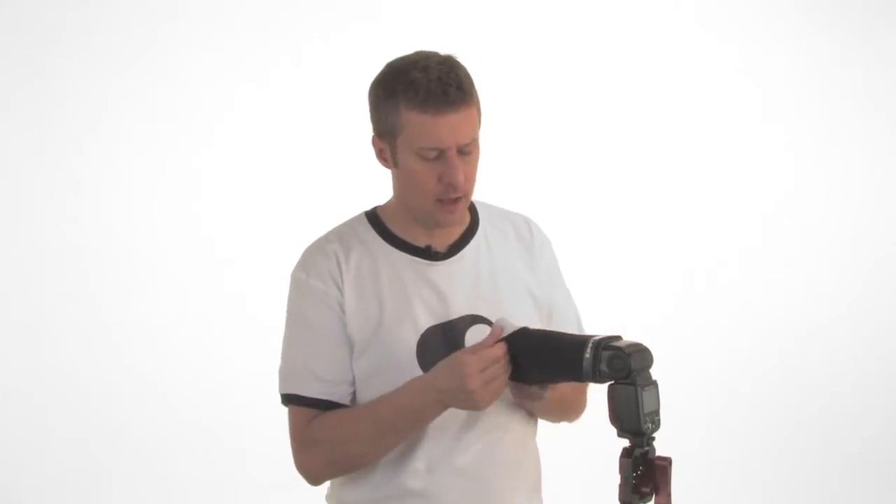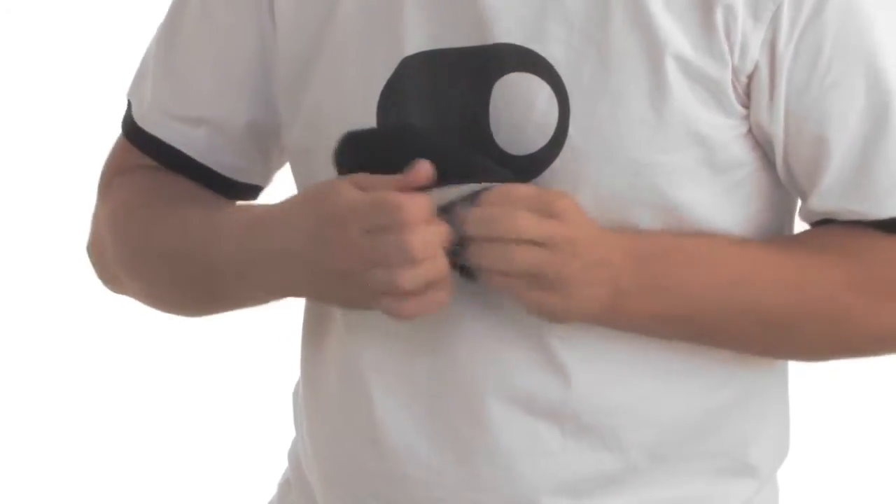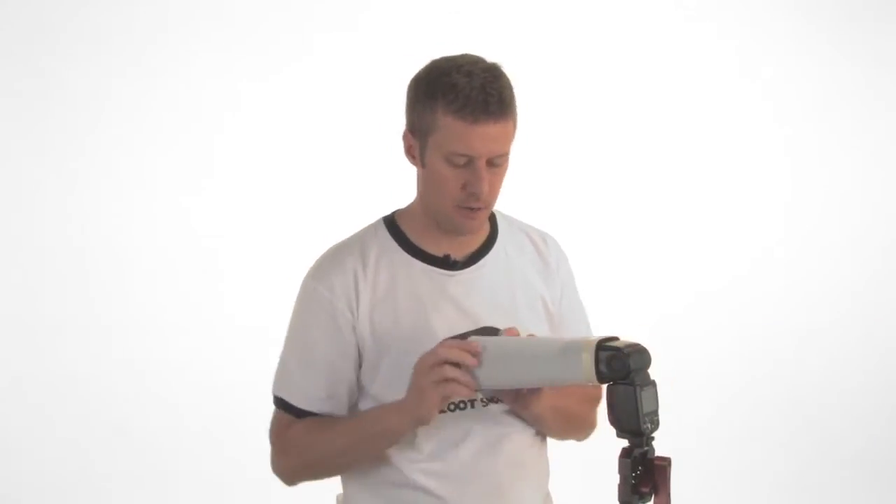Another great benefit to the Zoot Snoot is it allows you to control your light fall-off. With the white lining, you get a softer light fall-off. But if you want to concentrate your beam and create less fall-off, simply turn your snoot inside out, just like a pair of socks. Once the grip strip runs along both sides, put it back on your flash and you're ready to roll.